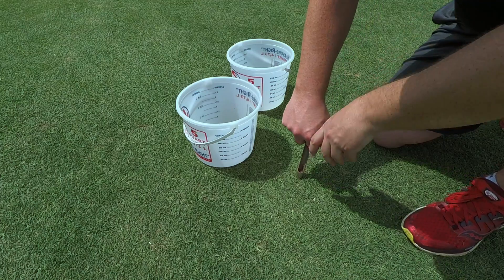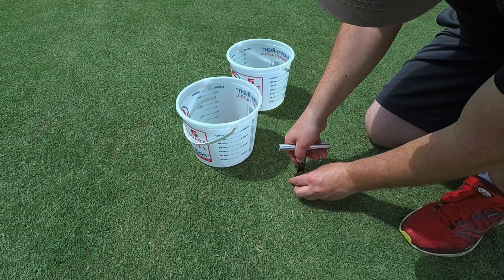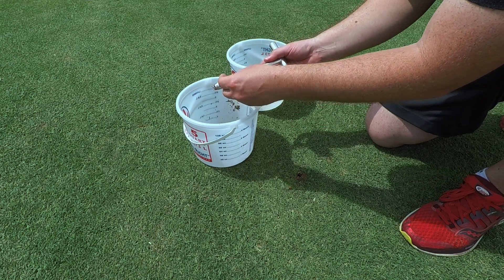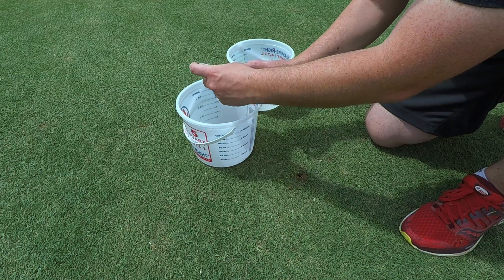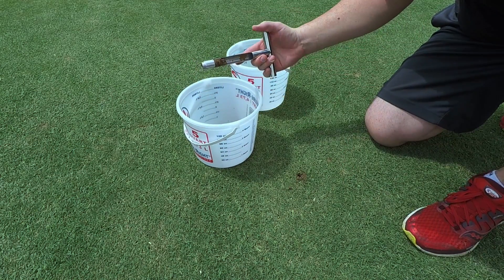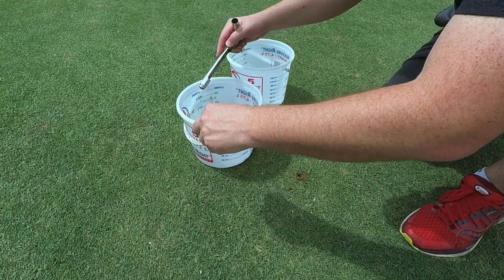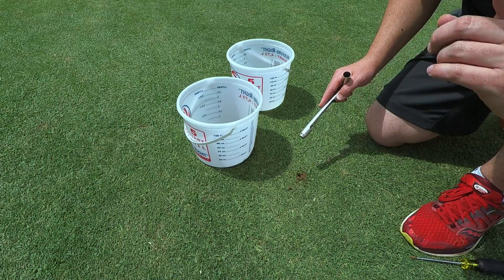Using the soil sampling probe is as simple as pushing it down into the ground, giving it a little twist, and pulling out the core. I like to put my soil samples in a clean plastic bucket. I pull out any of the grass or root matter because what I want to send in is just clean, fresh dirt. I'm going to continue this process until I've gathered all my samples.